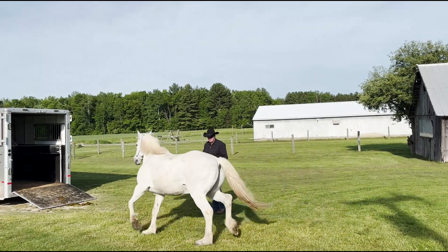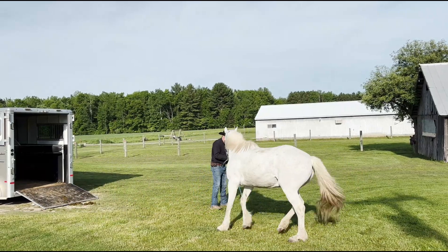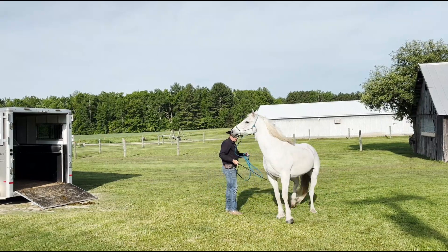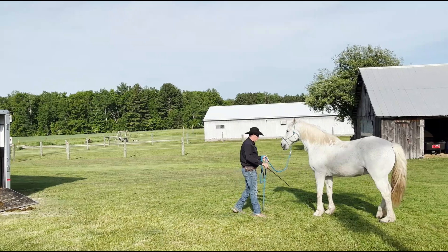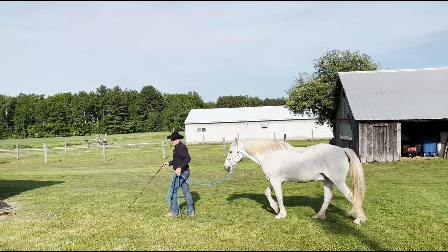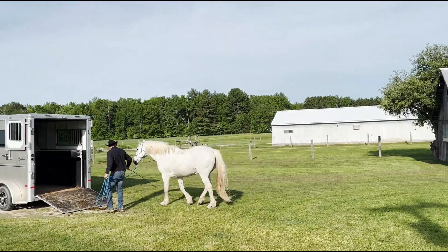Beth said the last time she had tried to trailer load him was about a year and a half ago and it didn't go good. So rather than messing it up more, she hadn't tried it again, which is really good. Because if you keep trying and it doesn't work, you're just further messing it up.